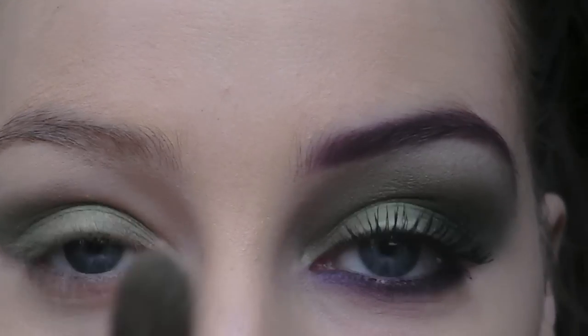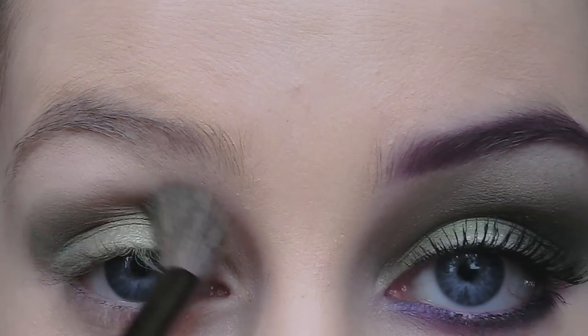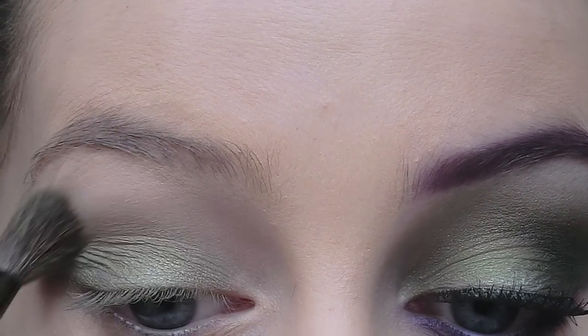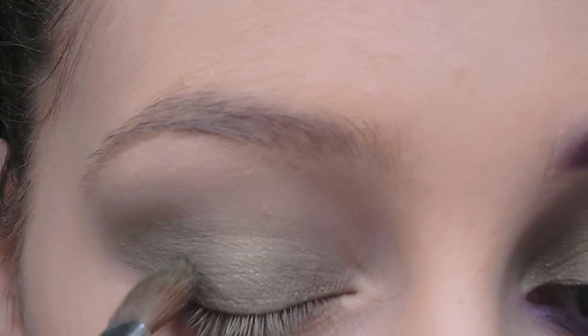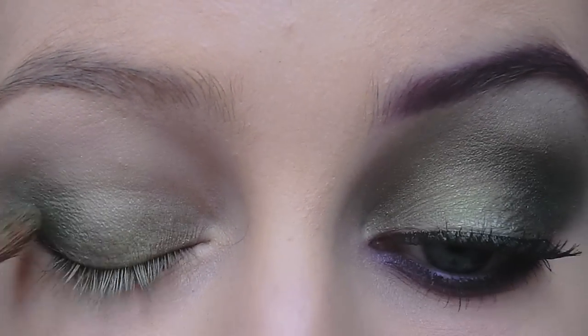Now I'm going to take a fluffy blending brush and blend out those edges. Then I'm going to take this eyeshadow here and build up the outer corner even more to deepen it.